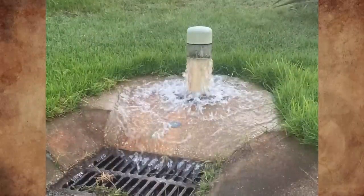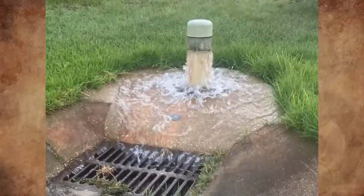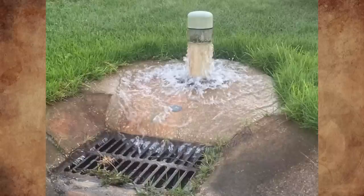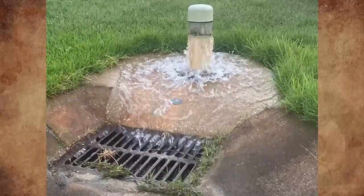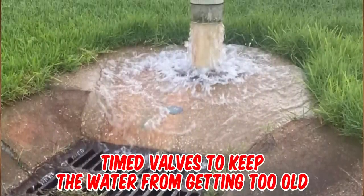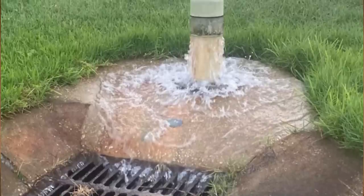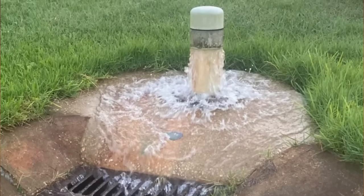These are found on street corners in Daytona Beach. They appear to just pump water up only for it to go immediately to the storm drain. It doesn't pump water all the time, and it's unclear if it's on a schedule or triggered by heavy rain. They are timed valves to keep water in the distribution lines from getting too old — when water sits in the pipe too long, the chlorine level drops too much and the water becomes unsafe.